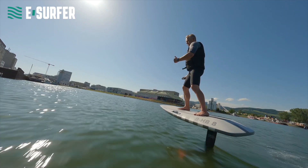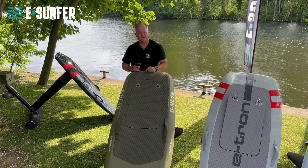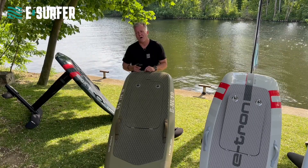You control the height with weight shifting. If you go to the back, it will lift up. If you go to the front, it will go down. We have actually made an eFoil online course video here on this YouTube channel if you are interested to learn more about how to eFoil.